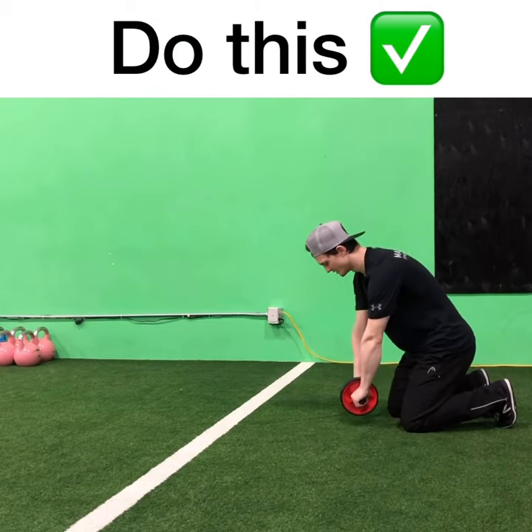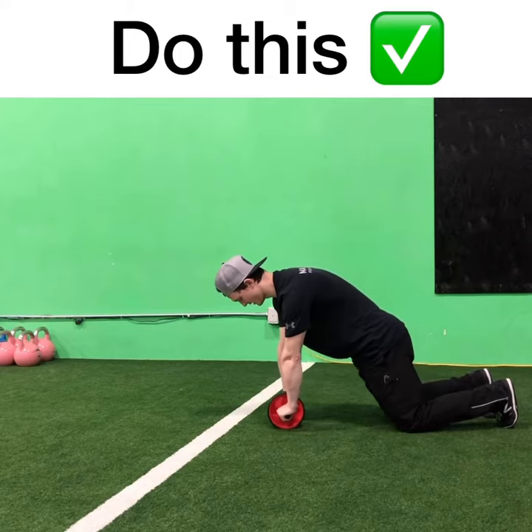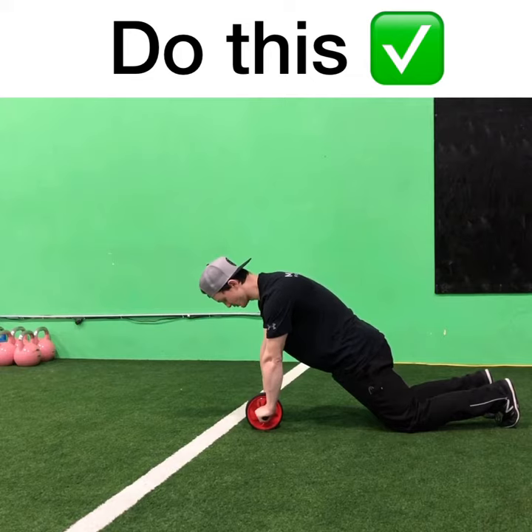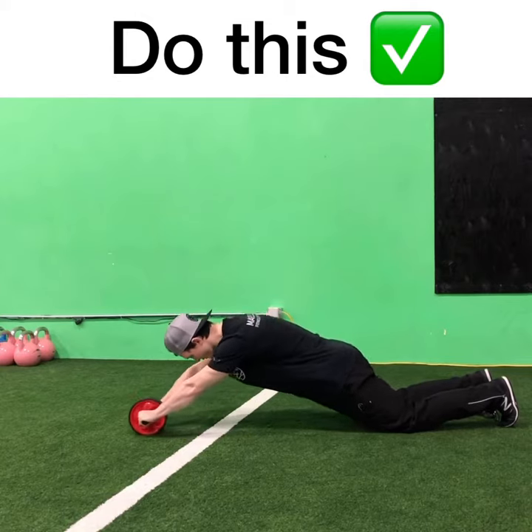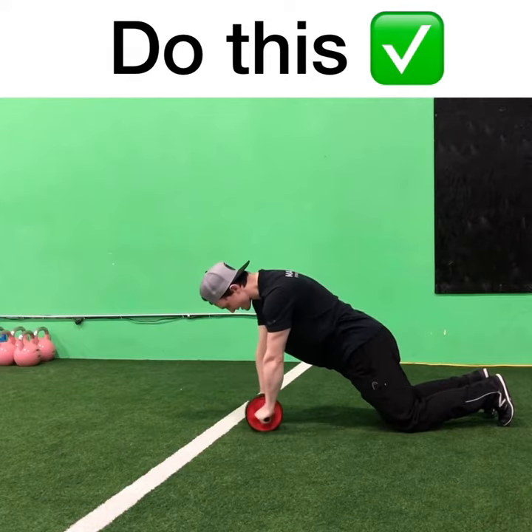To perform an ab wheel rollout, start with the wheel on the ground. From here, roll the wheel out until your shoulders, hips and knees are all in line. Squeeze your butt like you're trying to turn coals into diamonds, brace your abs as if you were to take a punch, roll the wheel up overhead until you can smell the ground, and pull the wheel back into you.